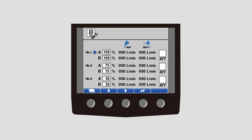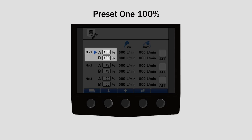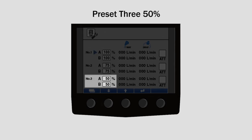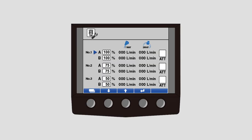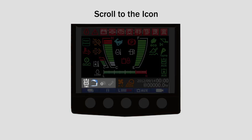Your Takeuchi track loader has three factory presets that can be changed to match your attachment's flow requirements. The factory default settings are: Preset 1 equals 100%, Preset 2 equals 75%, Preset 3 equals 50%. In order to change the factory presets, start by pressing the menu key, scroll down to machine settings, then select auxiliary settings. From this screen, you can set your flow rate and pick an icon to represent the attachment you are using. Once set, you can scroll to the icon on the home screen to select the preset in the future.